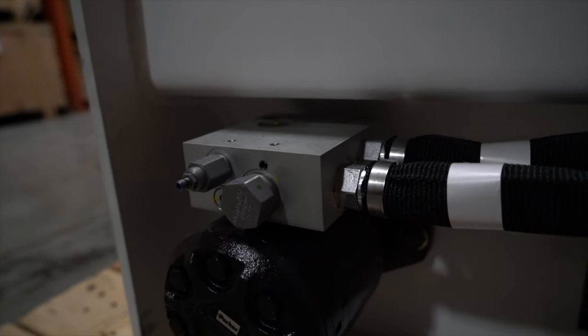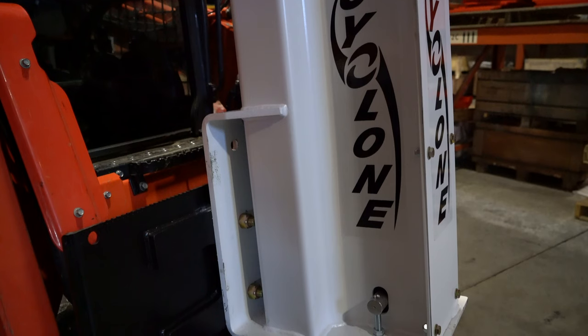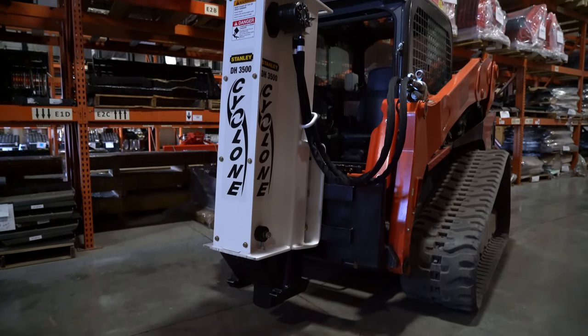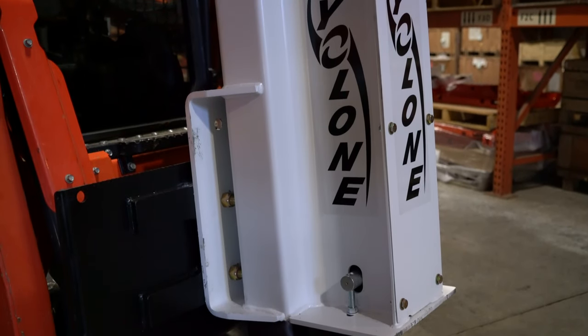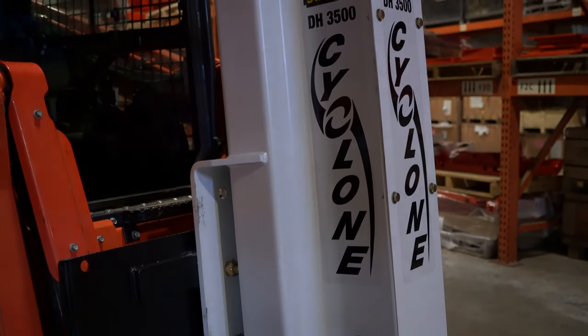The hydraulic flow rate to run one of these drop hammers starts at a minimum of 9 GPM on the DH1500 and climbs up to a maximum of 31 GPM on the DH9000. For more detailed hydraulic specifications, suggested machine weight classes for each model, and more, just visit the Stanley drop hammers page at skidsteersolutions.com.